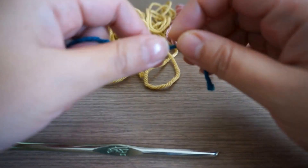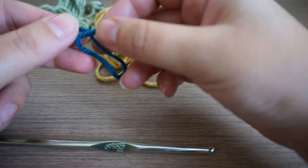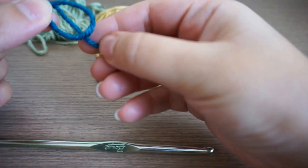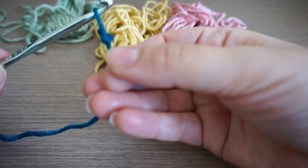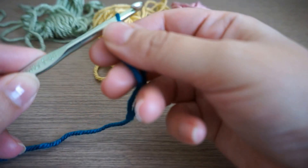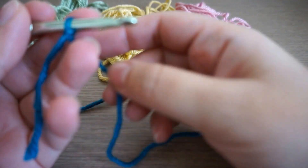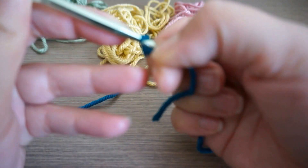We'll start from the beginning by making the magic loop. You turn over your yarn, pull the thread under the circle you make, and pull through with your hook — that's the easy way I know. From here I'll chain 20 for the foundation chain.